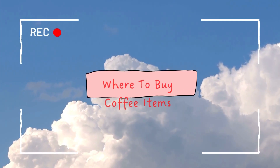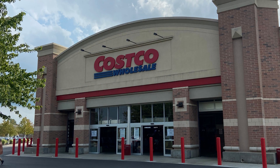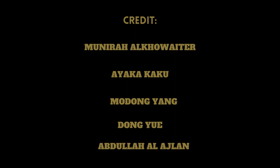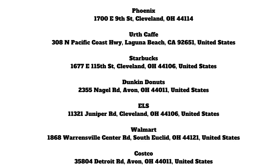Enjoy your coffee time. You can find the coffee machine and all the items needed for making coffee at many grocery stores like Walmart, Costco, or you can buy it online from Amazon.